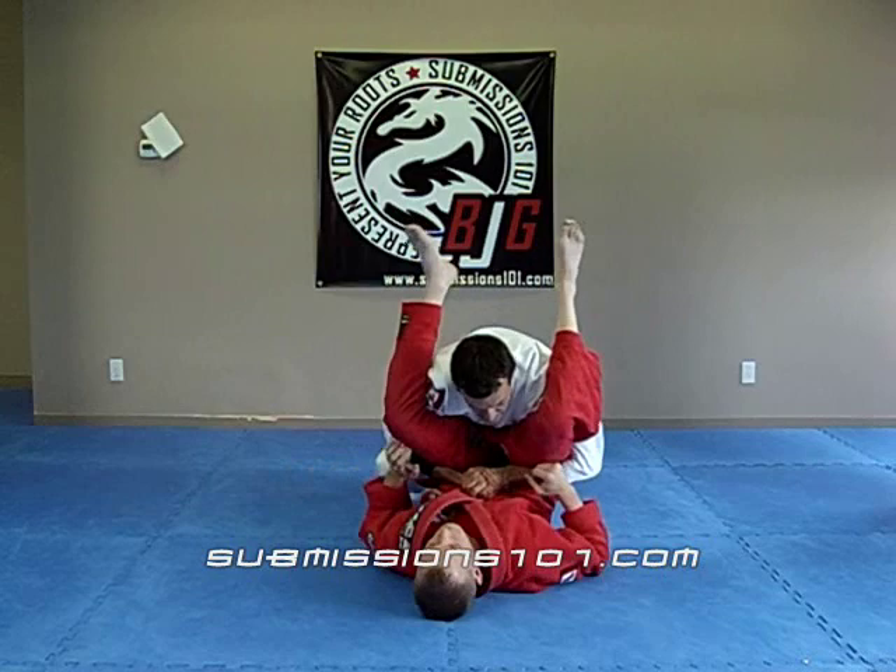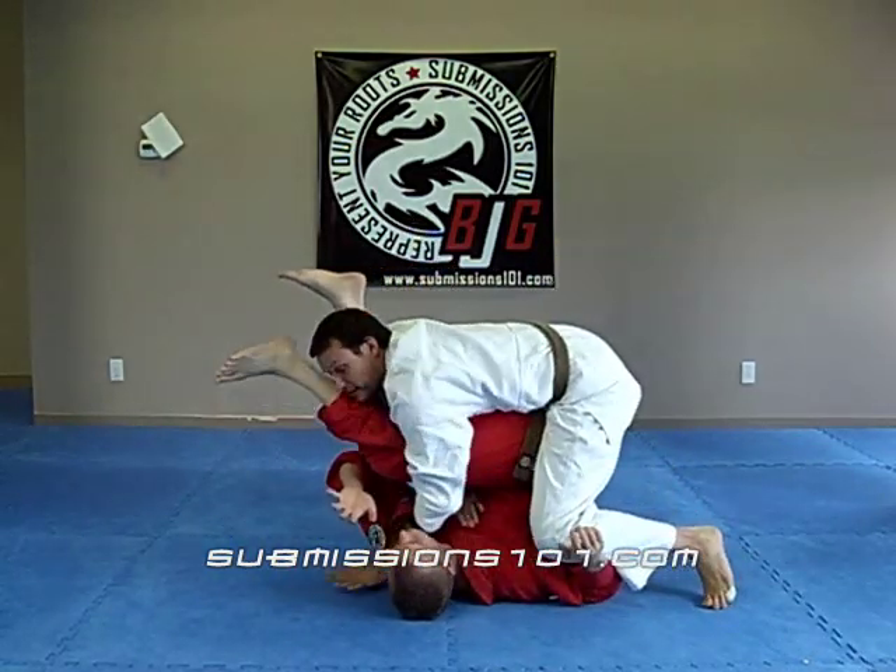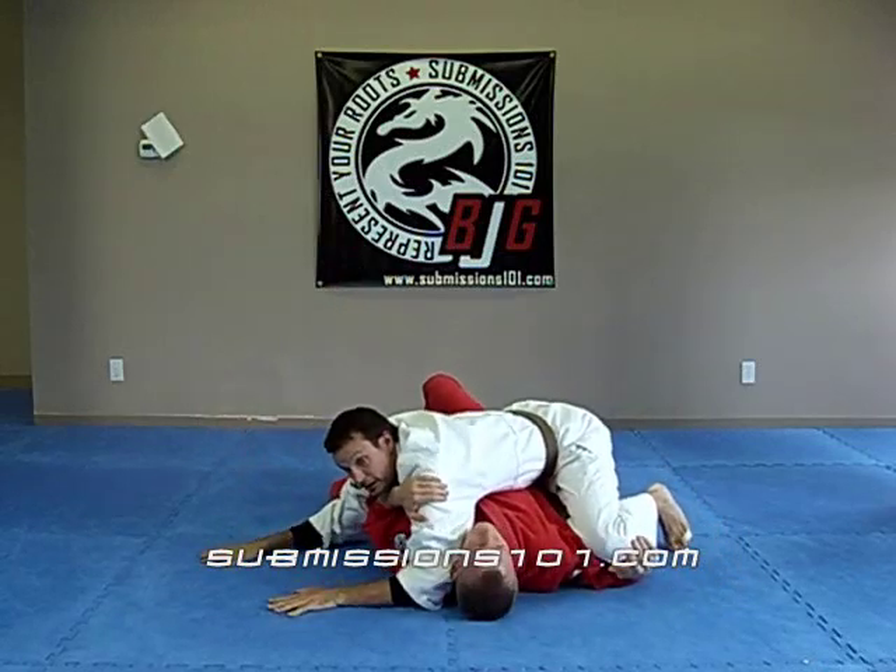So I'm right around his hips and I'm going to stack them up. Then I'm just going to drop this hand to the mat, push, and down on the side mount.